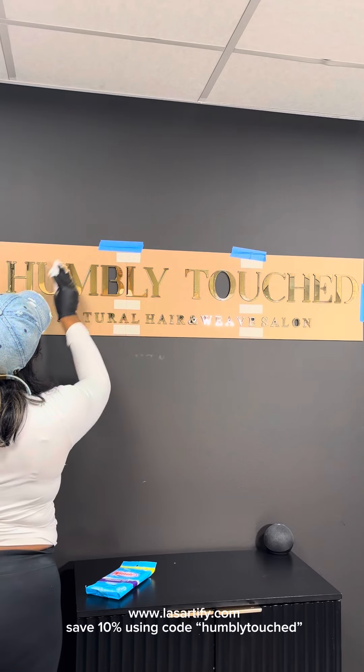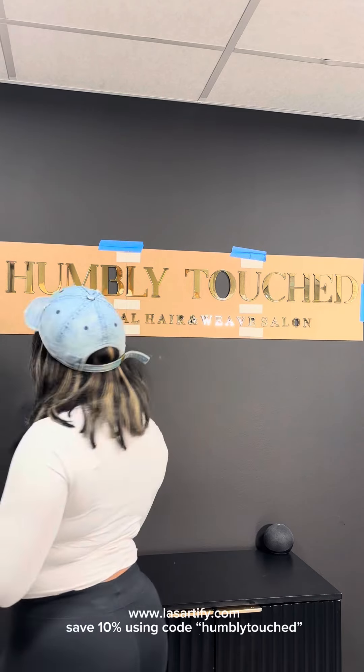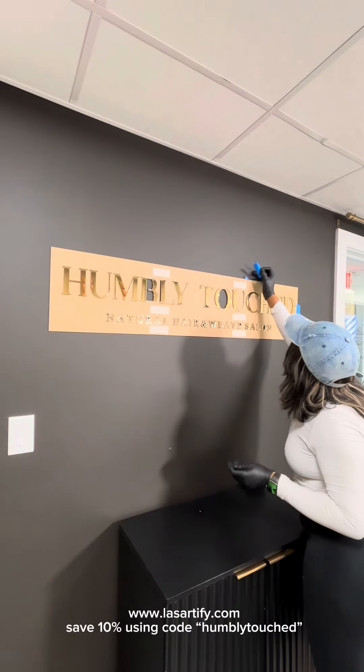Lastly, I'm just going to use these Windex wipes to make sure there's no extra smearing, smudging, dust, or anything — just so when I take off the cardboard, everything looks perfect.